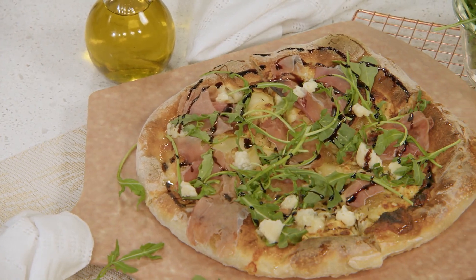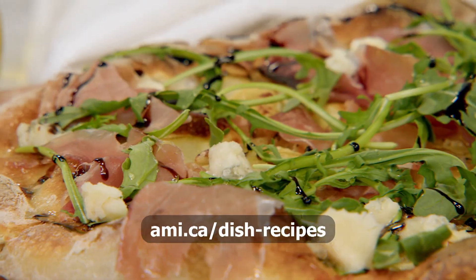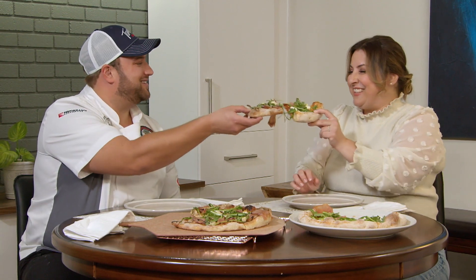I can't wait to dig in — let's take these over to the table and get ready to eat. If you're interested in making either of Tommy's pizzas, you can find the full recipes on our website at ami.ca/dish-recipes. Thank you so much, Tommy, for coming and sharing your recipes with us. Thanks so much for having me. And for you at home, thank you for watching — until next time on Dish with Mary. Cheers!